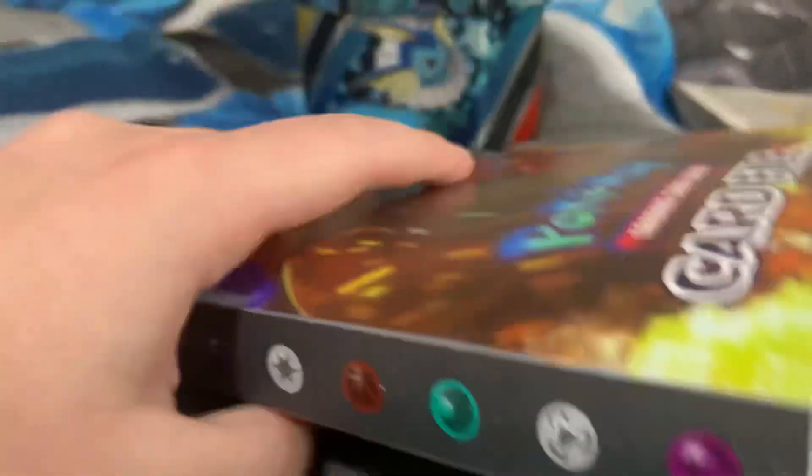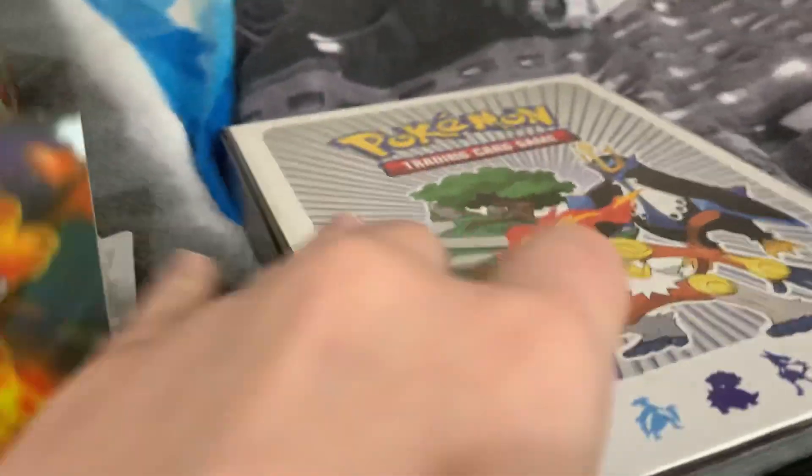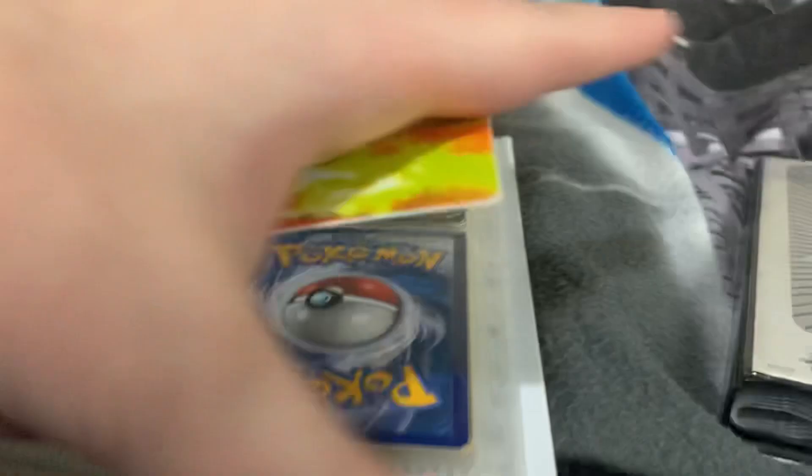I also bought this nice new binder. Well, I say nice - it looks kind of cheap and flimsy compared to this masterpiece of a binder. This one is more like a folder than a binder, but it obviously is a binder - it just feels like a folder. But this feels like an actual book that I can keep them in.